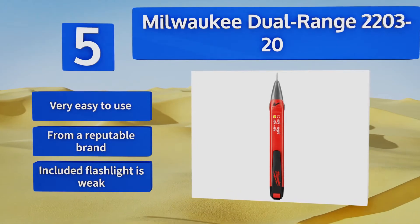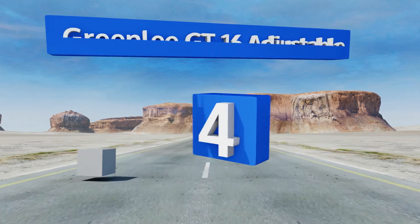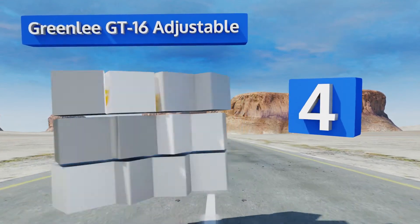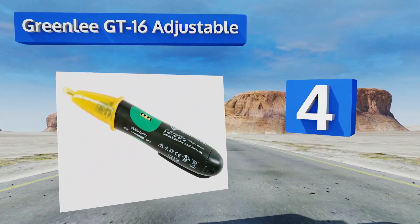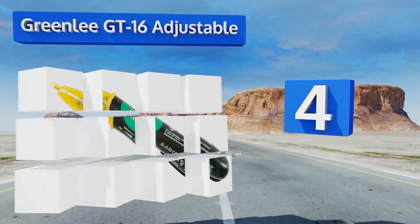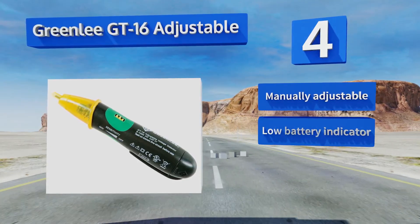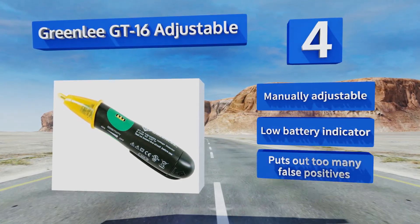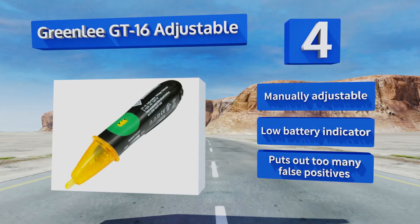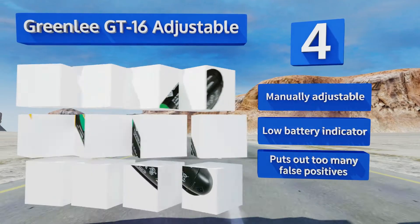but the included flashlight is weak. Coming in at number four, the lifetime warranty that comes with every Greenlee GT16 adjustable will give you peace of mind while using one in the field. Its lack of a silent mode or an automatic shutoff keeps it from breaking into the upper echelon of the market. It's manually adjustable and comes with a low battery indicator, however it puts out too many false positives.